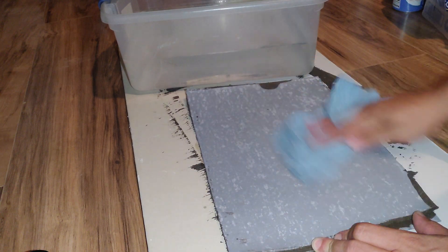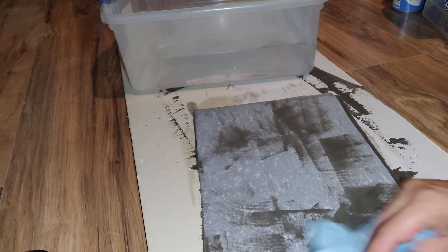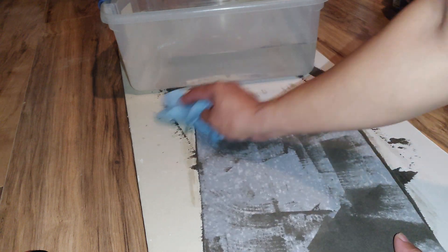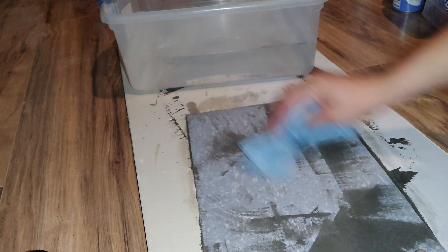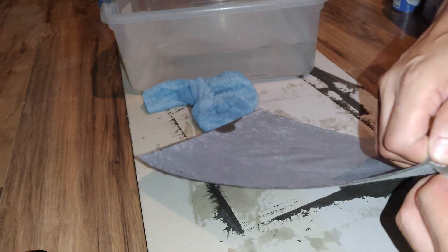So for today, I'm just going to dry this up and we're going to split this open and see if any water penetrated the Ardex 8 Plus 9 and damaged the cardboard that's in here. As you can see it's a little flimsy but it feels like cardboard. Here we go.